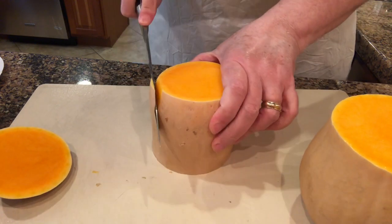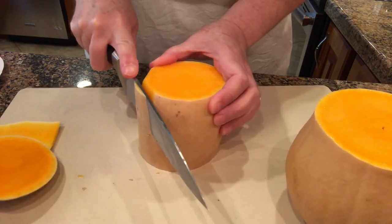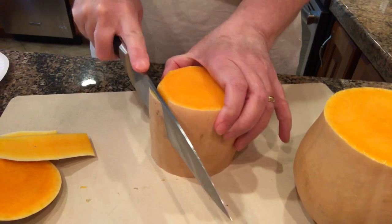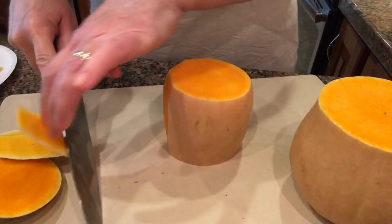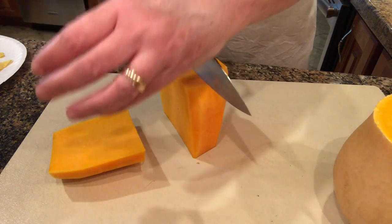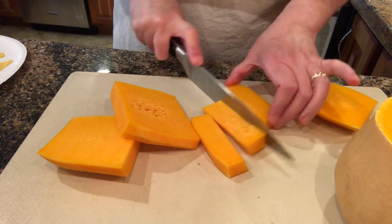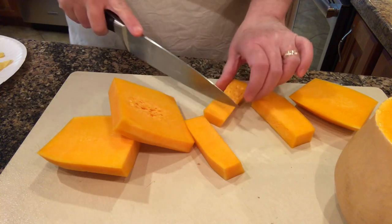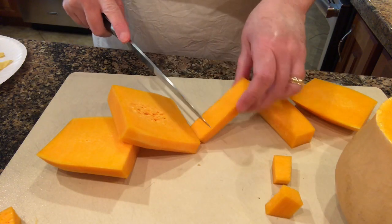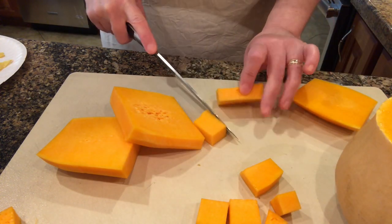This time of year a lot of grocery stores will already have butternut squash cubed up in the produce section, or you can buy it frozen cut into cubes. You could also buy frozen pureed squash that comes in square packages — I haven't seen that for a while. All three of those are options if you don't want to cut up your own butternut squash. You'll just need the equivalent of a medium squash, or about three pounds of cut-up squash.